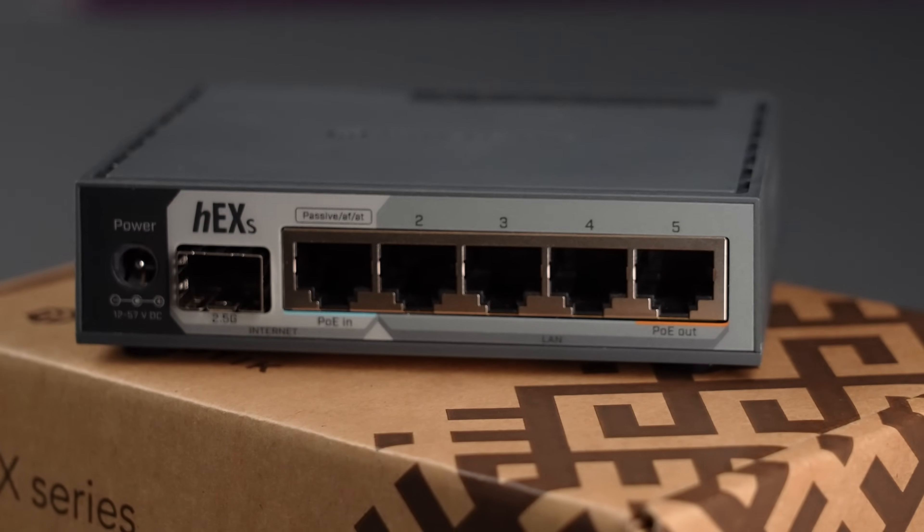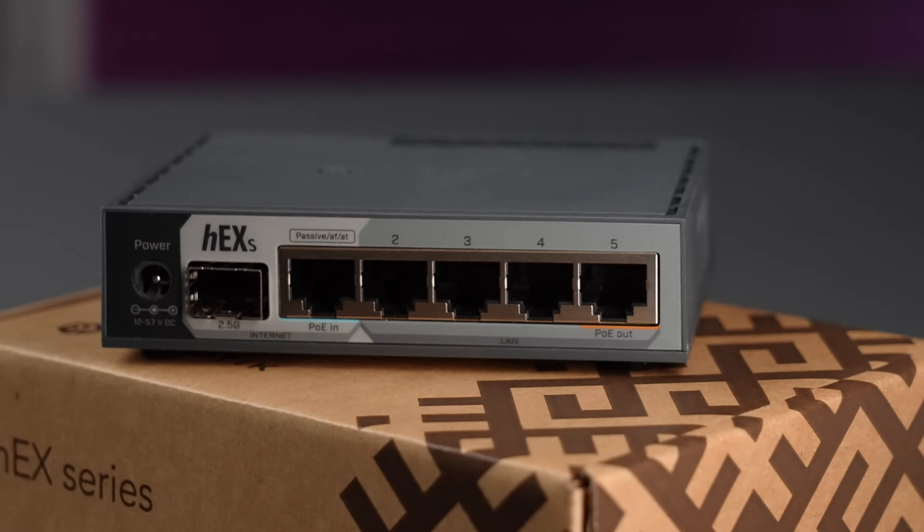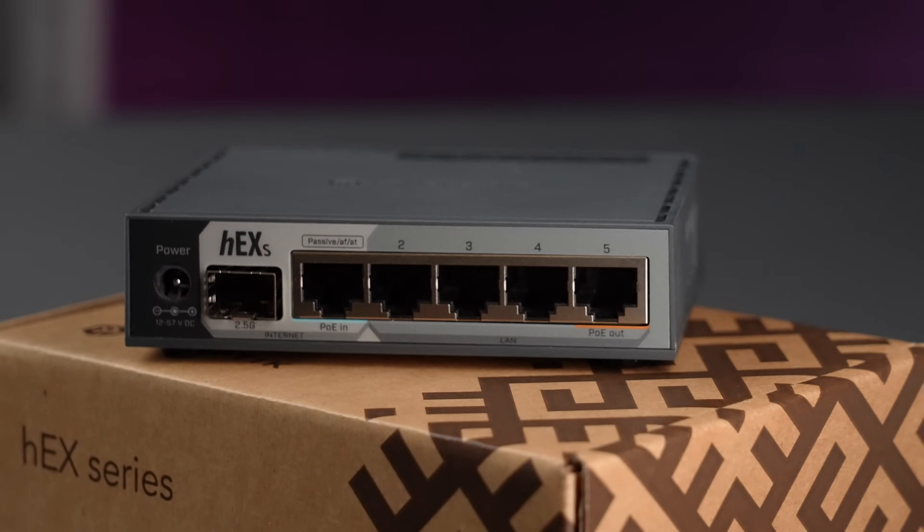And all that for the price of, what, a night at the movie theater? That's a bargain, am I right? If you are new to MikroTik, you might not know that each port can be configured in any way, unlike the standard ISP routers where only a specific port is designated for uplink.